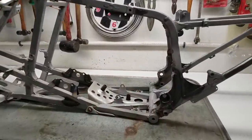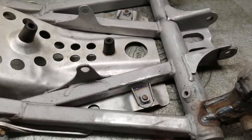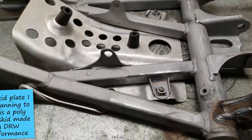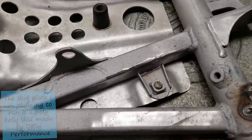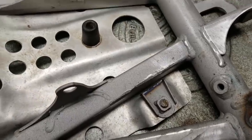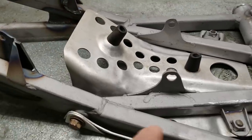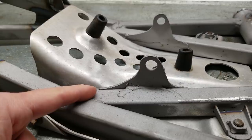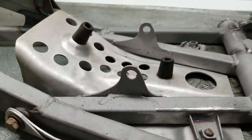On Project 250R, I originally cut these skid plate tabs off because I wasn't planning to run a skid plate, but I am now and the one I'm using requires these tabs. I bolted the factory skid plate back on and bolted the tabs up - I have a little bridge to gap there but I can take care of that. I'm going to tack it up and fill them in. I'm also going to run a bead down here on the motor mounts since you guys suggested fortifying those welds.